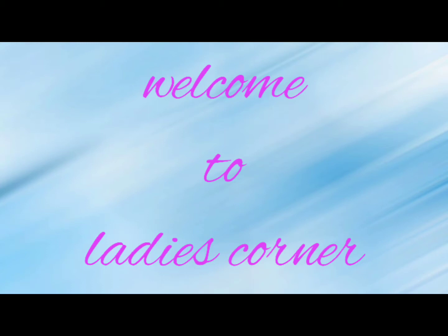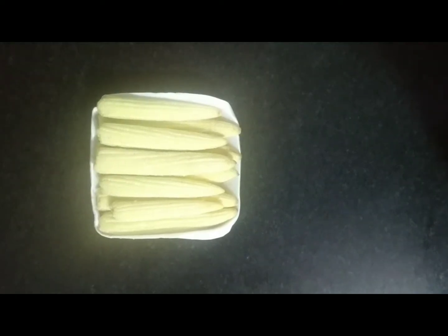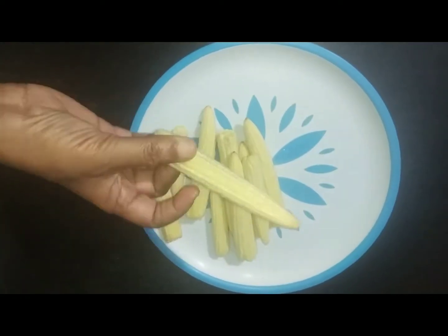Hi Friends! Welcome to Ladies Corner. Today's recipe is baby corn manchuria. This baby corn manchuria is ready — we will cut the baby corn.